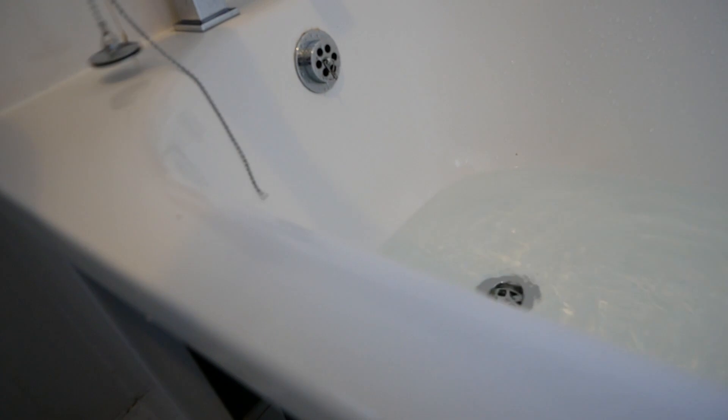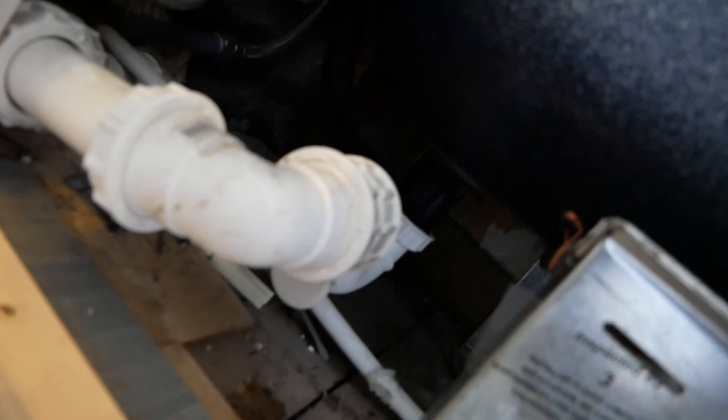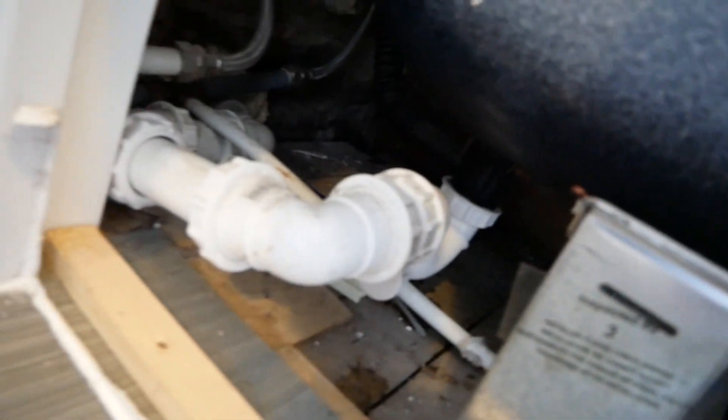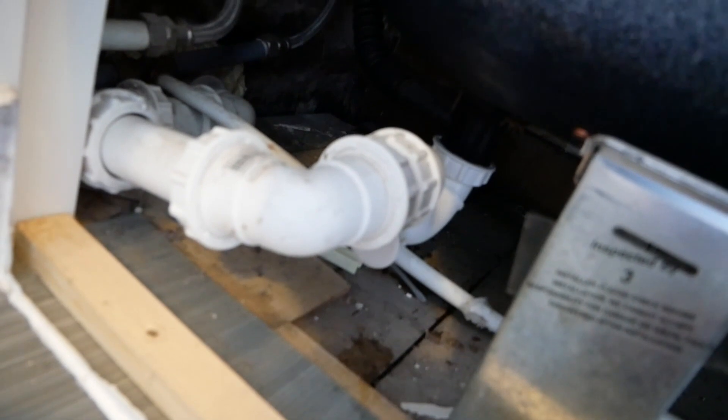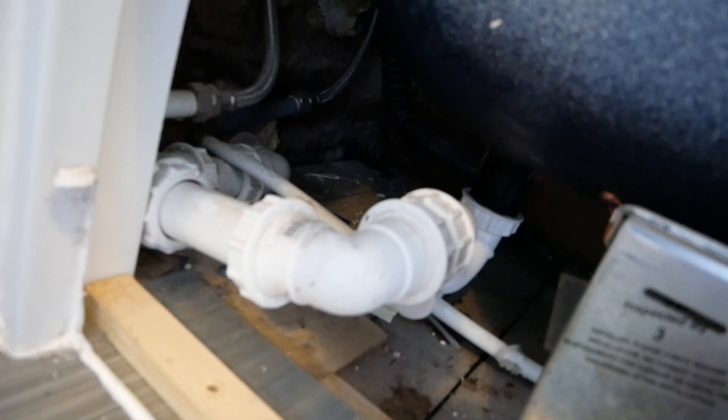I've filled up the bath a wee bit and I'm just going to pull the plug. This will be a good test — you can hear it running away. If you're looking for any leaks, any drops — it all looks good. It's all sealed up now. There's a wet patch under there but that's from when I took it off — there's no additional dripping. And that's good to go — that's it. Put the bath panel back on and that's you done. That'll flow for years again.